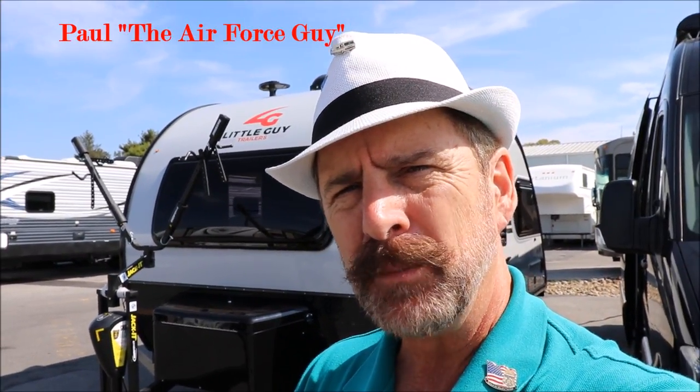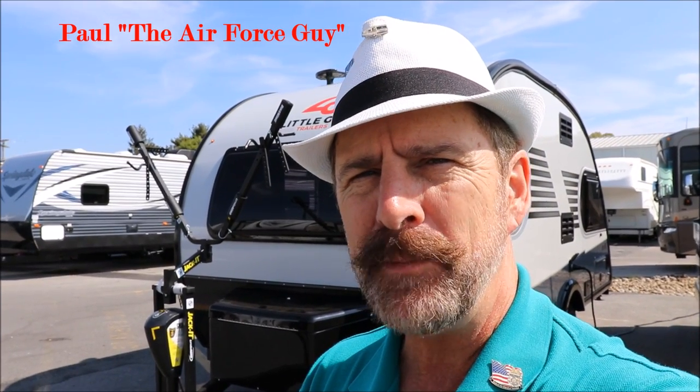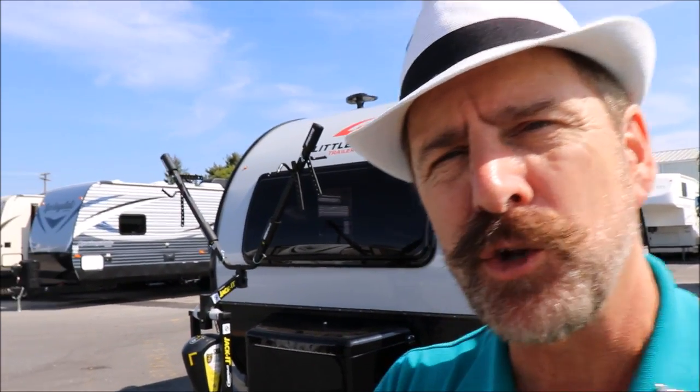Okay folks, Paul Chamberlain, the Air Force guy, coming to you from Beckley's Camping Center today. We're going to talk about the new Little Guy Max Rough Rider Edition. For more information on this camper or any others, be sure to ask for Paul the Air Force guy when you call, email, or stop by. Let's get on to this Little Guy Max.